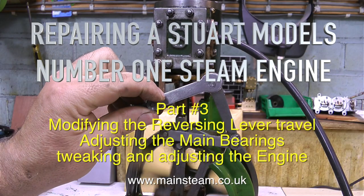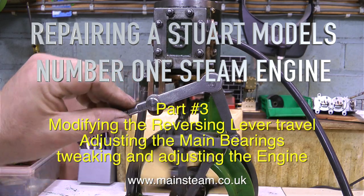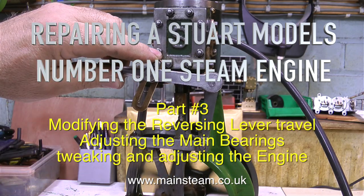Repairing a Stuart Models Number One steam engine, part three. Topics covered: modifying the reversing lever travel, adjusting the main bearings, and tweaking and adjusting the engine.